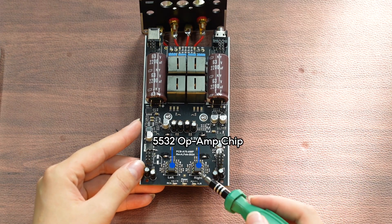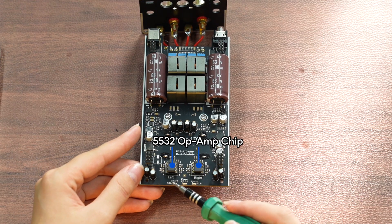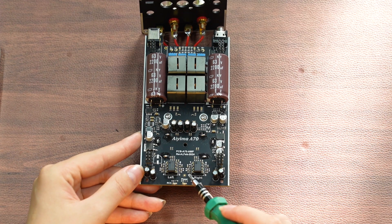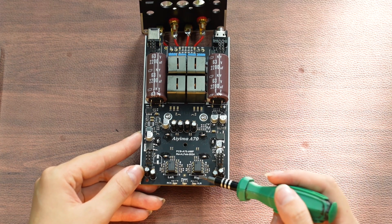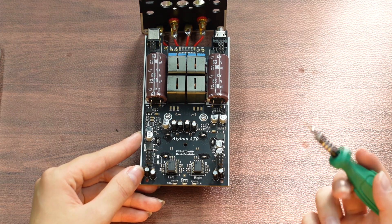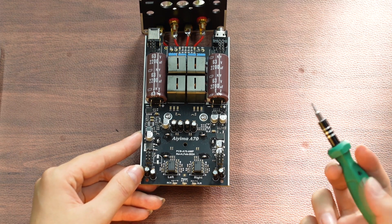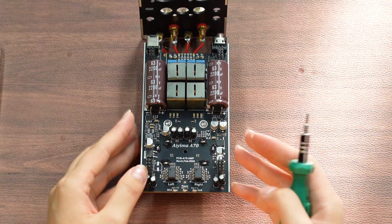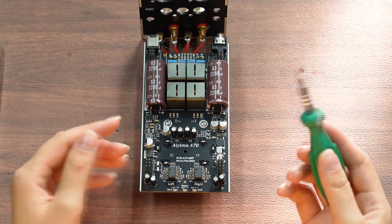These two operational amplifier chips are replaceable and feature a fully balanced input design. The signal first enters the operational amplifier chip for amplification processing, and then directly transfers to the power amplifier chip. This design ensures high fidelity and low noise in the signal, enhancing the overall circuit performance and audio quality.